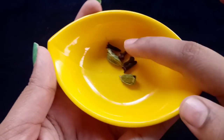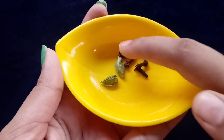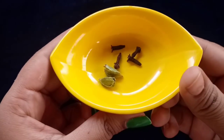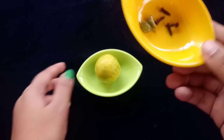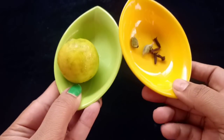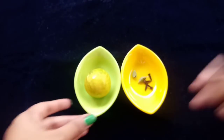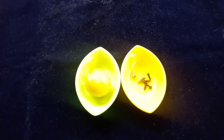Now, let me show you how to make it. You will need 4 cloves. Next, lemon — lemon is a must. With these 3 ingredients, we will make the mouthwash or mouth freshener.